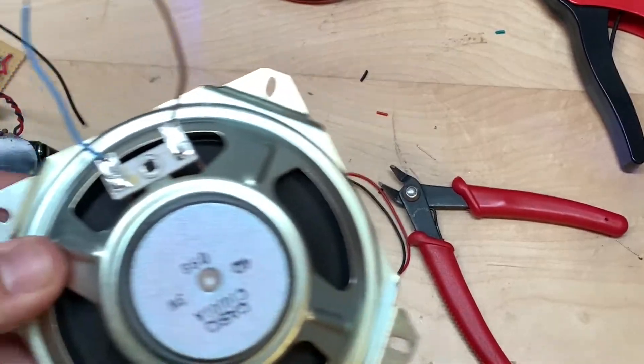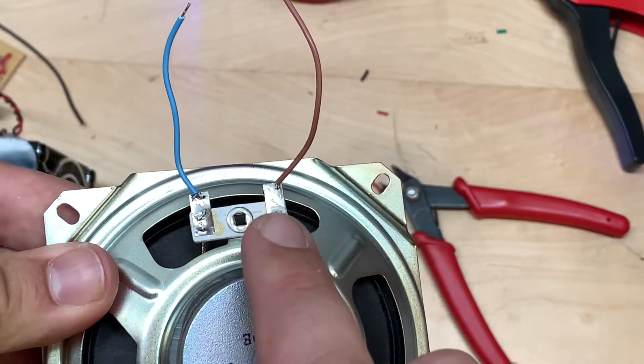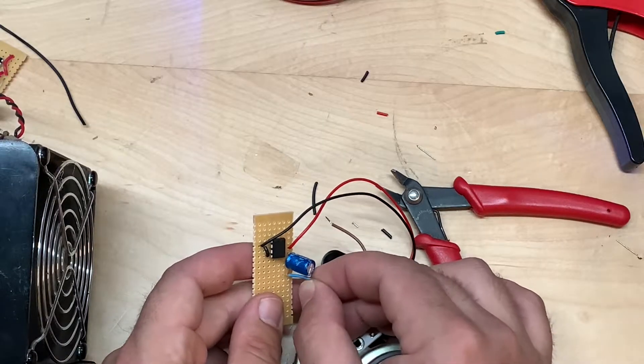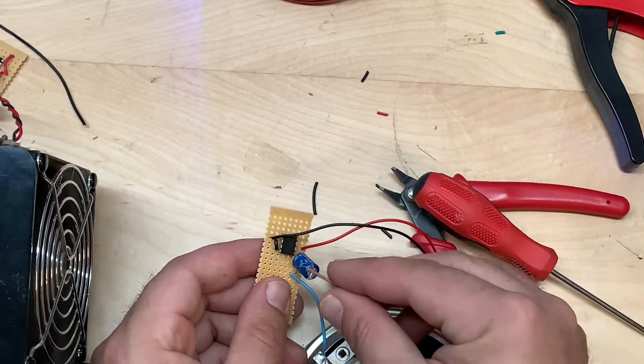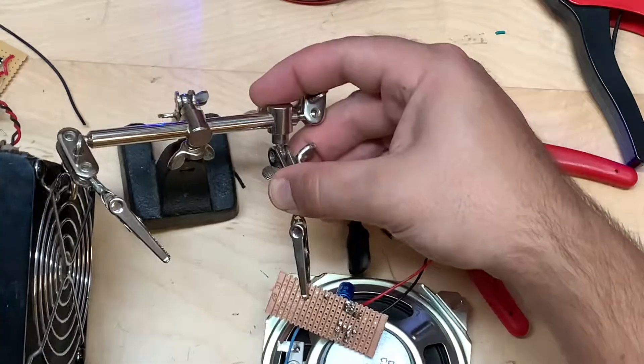I have this old speaker — I believe it's blown, but we're going to give it a try. Go ahead and connect the positive point to the negative portion of the electrolytic capacitor, and go ahead and put the ground on pin four. And solder those leads up.